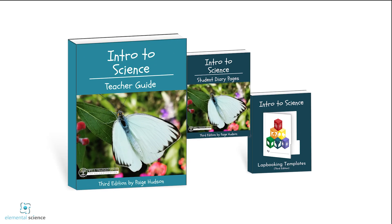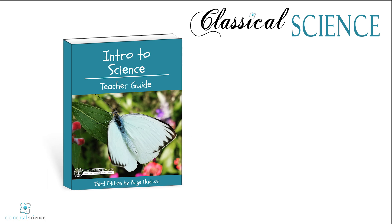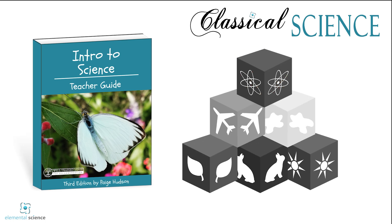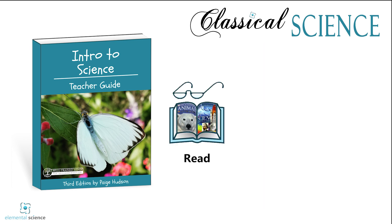Welcome to Intro to Science, a classical science program by Elemental Science. This year, your students will learn the basics of chemistry, physics, geology, meteorology, botany, and zoology by listening to the weekly introductions and extra books.